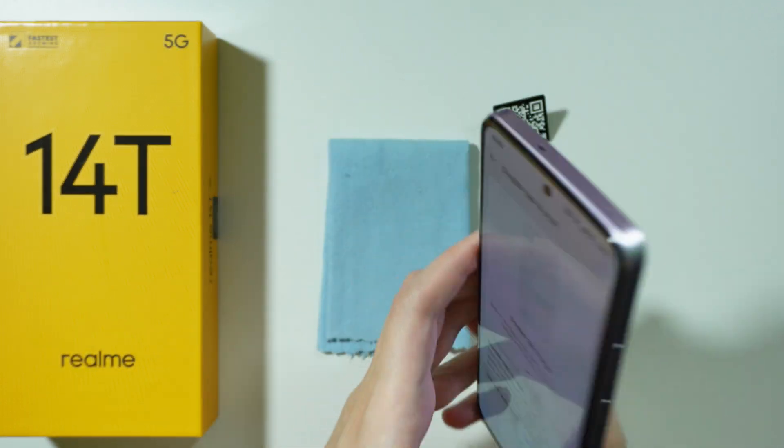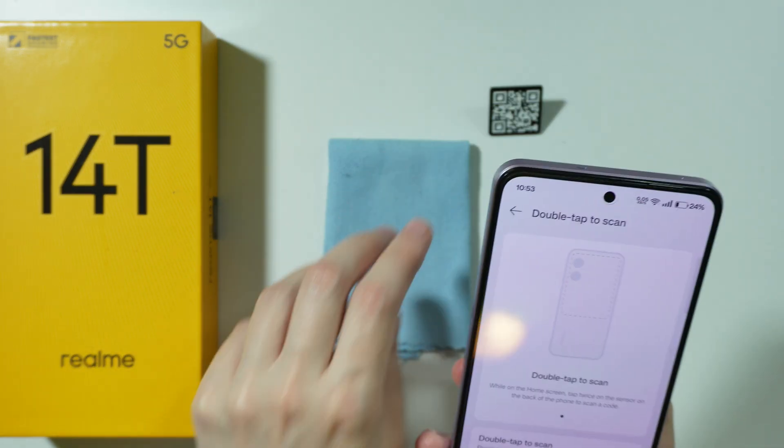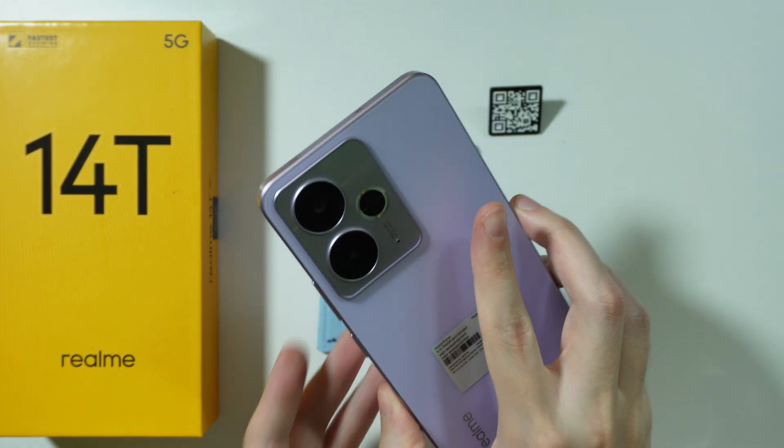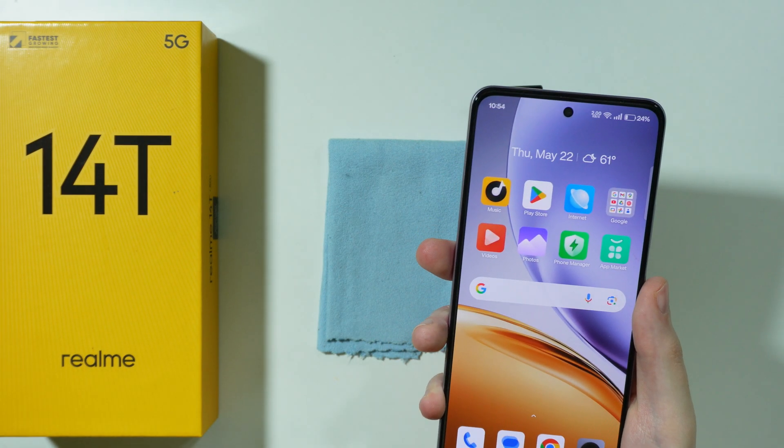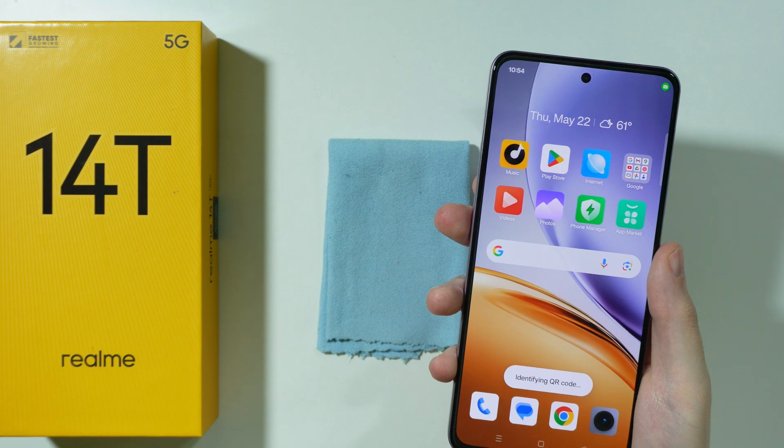So we simply need to aim at the QR code and then double tap. Let's go to the home screen first — identifying QR code.